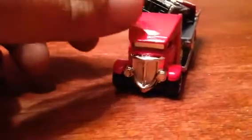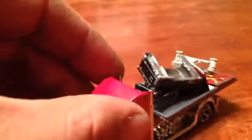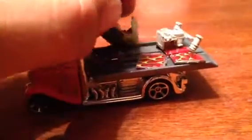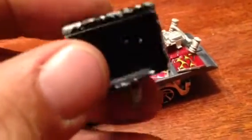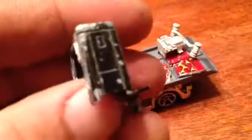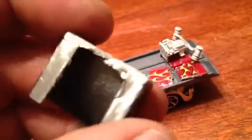Hey guys, just got me a flat bed hauler here the other day, just open it up to haul some junk from a custom I've been working on. My daughter found me this old Nighthawk semi, but it didn't have a base — all it had was the cap, it didn't have a hood or nothing. So I started chopping and cutting.